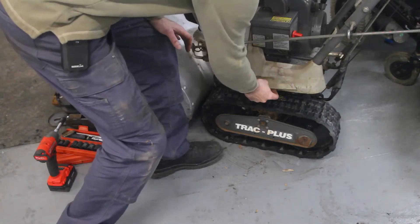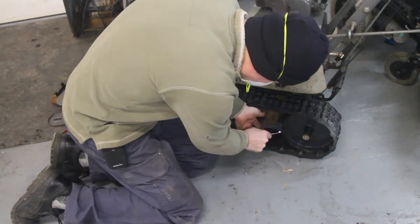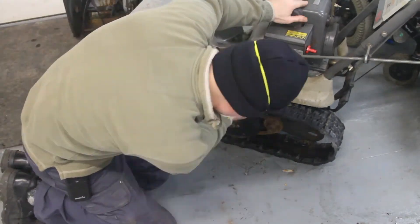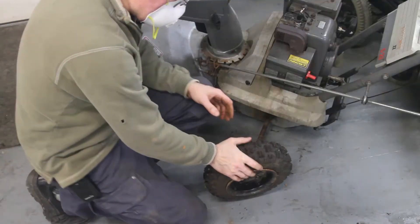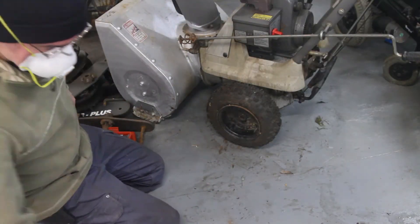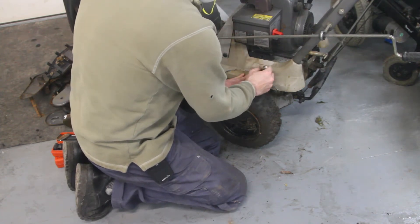I suppose what I can do is use this as a template so that I get those the same. This wheel is different from the other wheel — this one has a hole drilled in it. Now let's get this lined up. Switch with the other one, but it's going to be close enough.